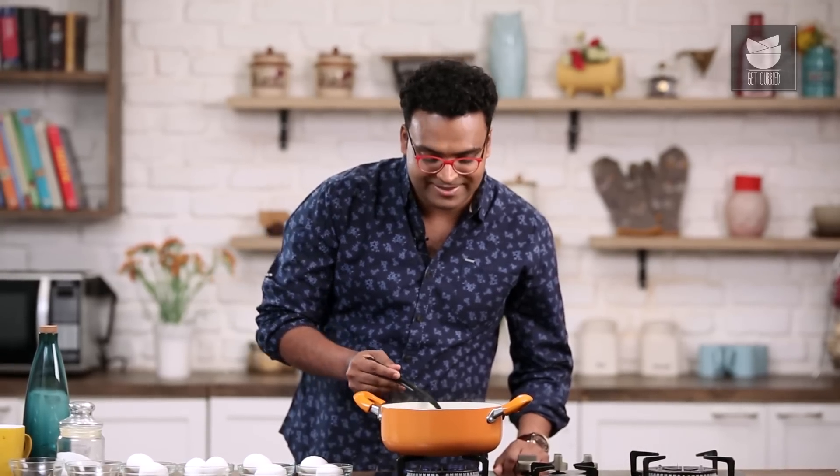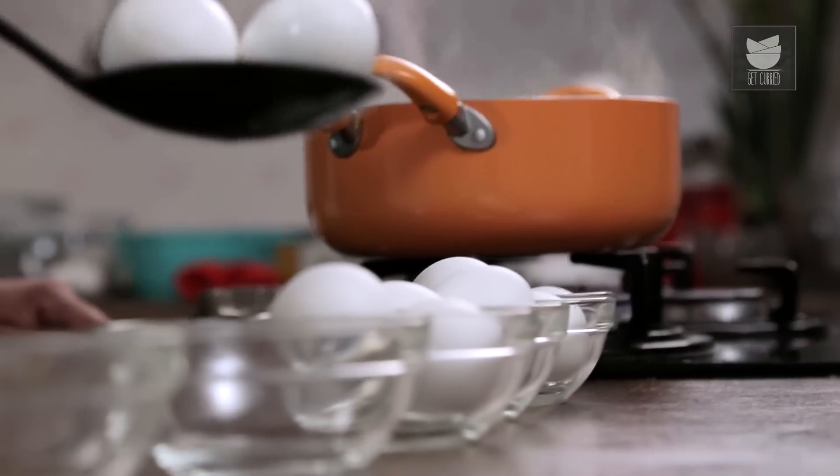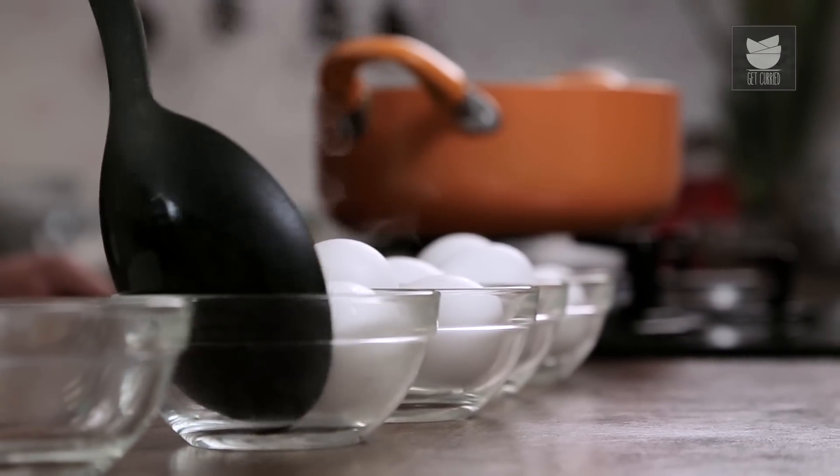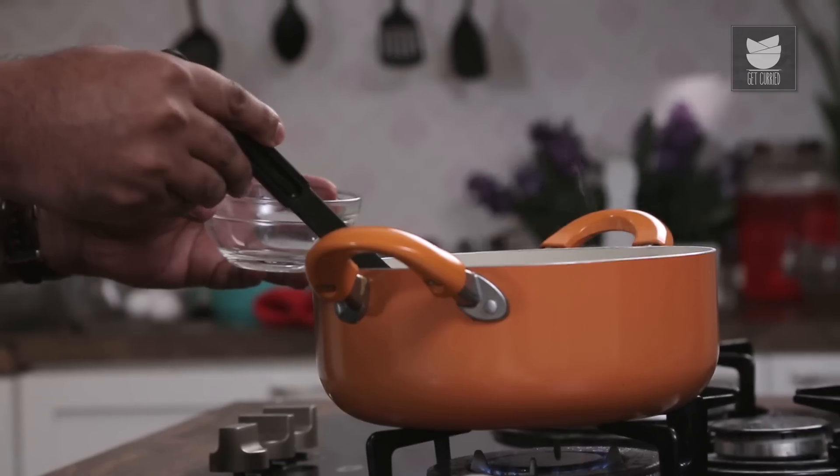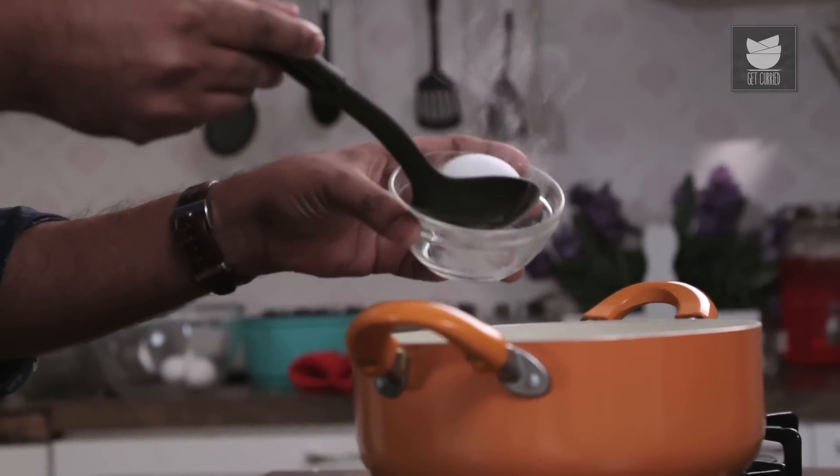Eggs at 8 minutes. There's nothing much that you need to take care of while boiling eggs. As long as the time and temperature is maintained, that's half the battle won. It's been exactly 10 minutes — let's pull out the perfect hard-boiled egg.